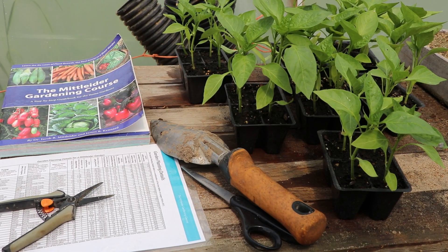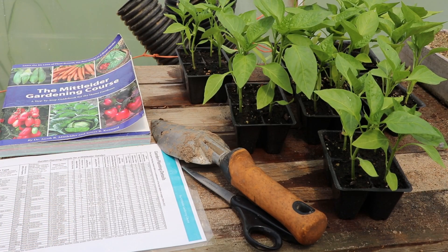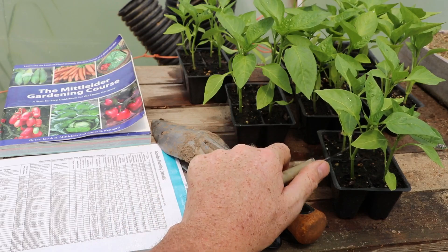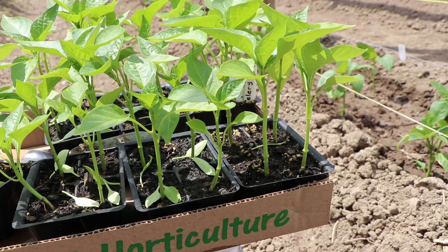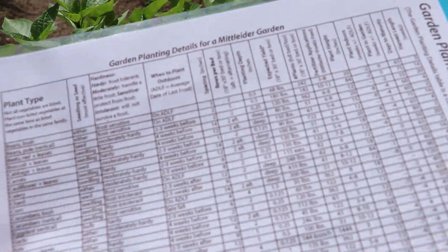Before I go to the garden I'm going to water all the seedlings, which I've already done, and then prune these first leaves. These have been watered and pruned and I'm out here in the garden looking at our garden planting detail sheet.